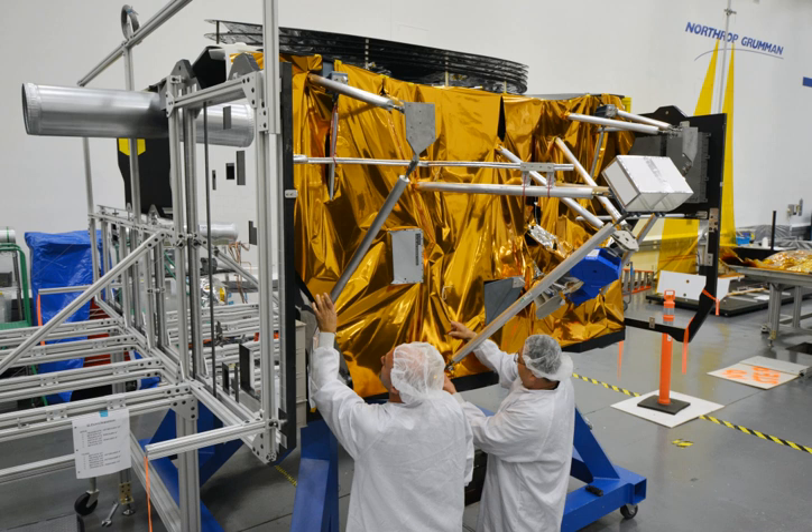The spacecraft bus is on the sun-facing, warm side and operates at a temperature of about 300 kelvins, 80 degrees Fahrenheit, 27 degrees Celsius. Everything on the sun-facing side must be able to handle the thermal conditions of JWST's halo orbit, which has one side of continuous sunlight and the other shaded by the spacecraft sunshield.